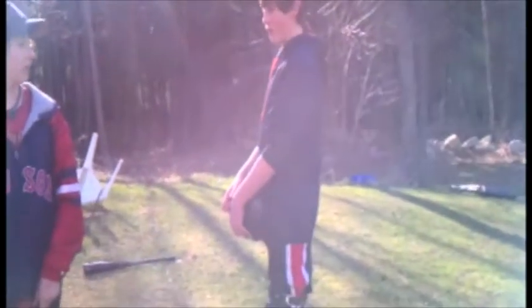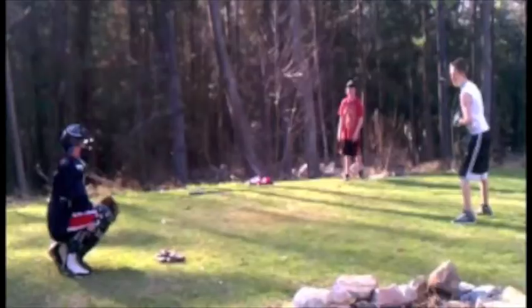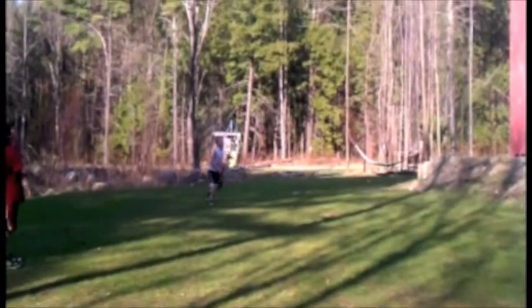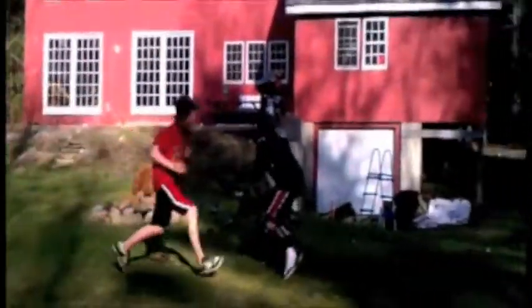This is Blake getting hit with a stick without catcher's pads. This is Blake getting hit by a runner with pads. This is Blake getting hit by a runner with pads. Done.